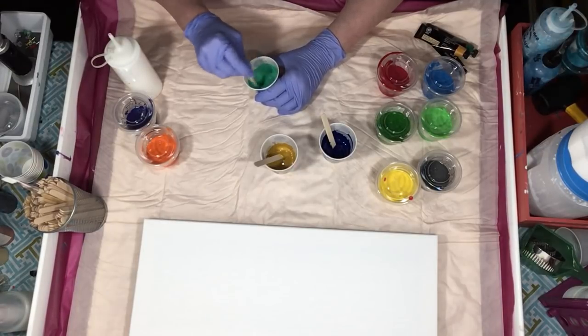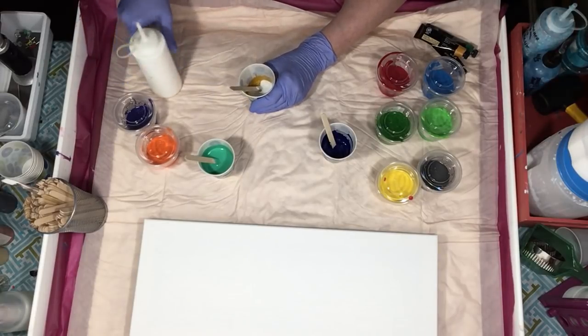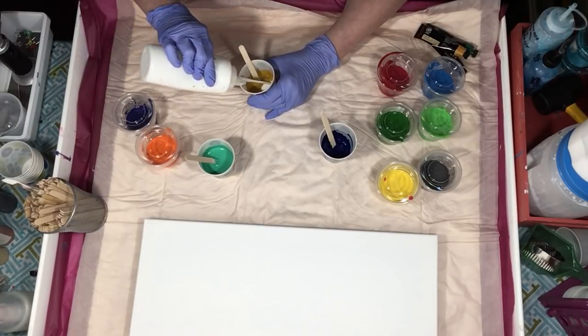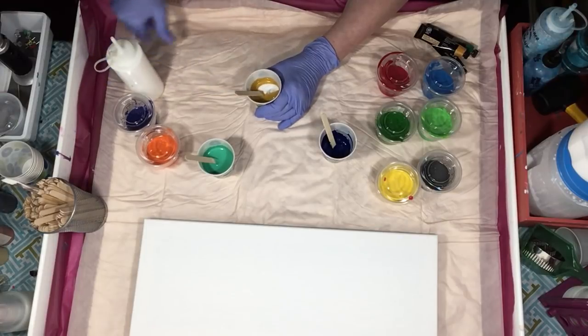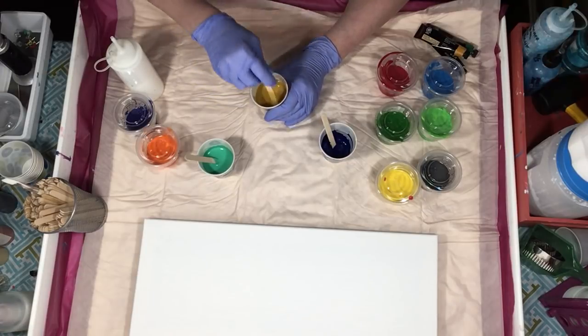Now this is just the green, so let's see what happens when we mix the blue. The goopier they are when you first mix them with the PVA, you kind of already know how much Floetrol you're going to be using. I'm sitting here deciding what colors to use in a flip and drag. I can go three on that one too — that's great.